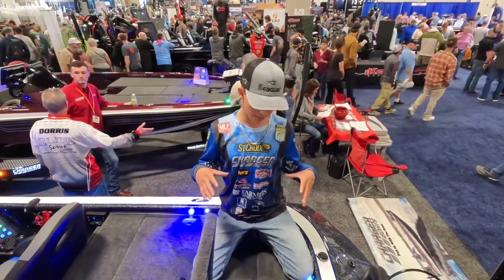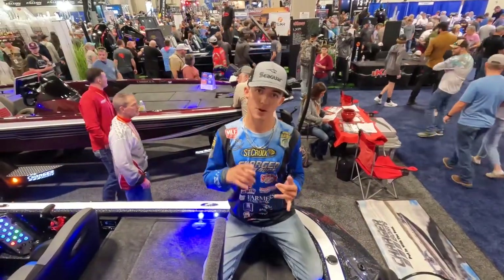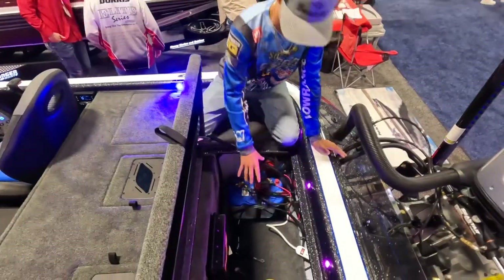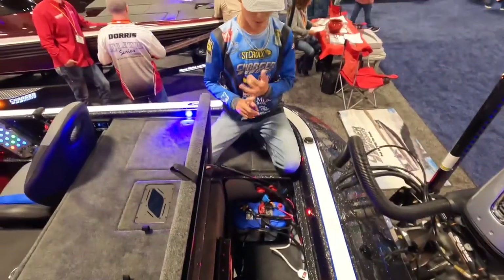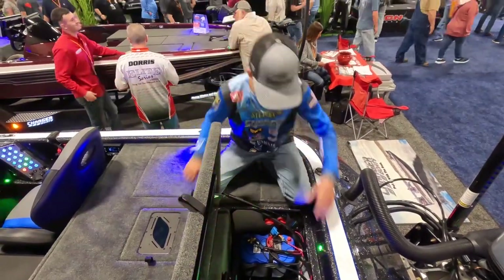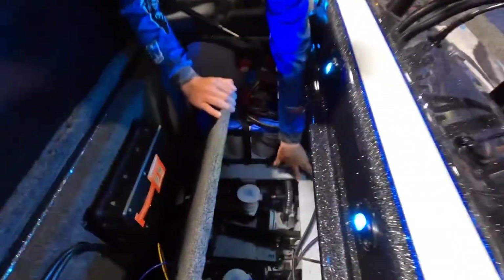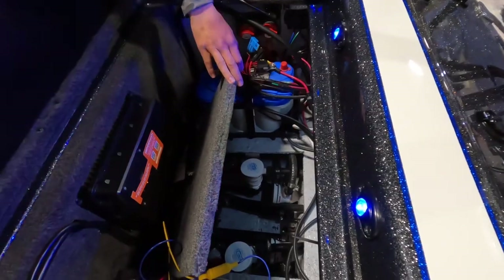This is one thing I really love about this boat — you have a lot of storage. Right now I'm running a 12 Lithium Pro and a 36. As you can see down in here, there's so much room for them. You can lift this up right here and you've got full access to your pumps. You can replace them in a matter of just popping it in, popping it out.